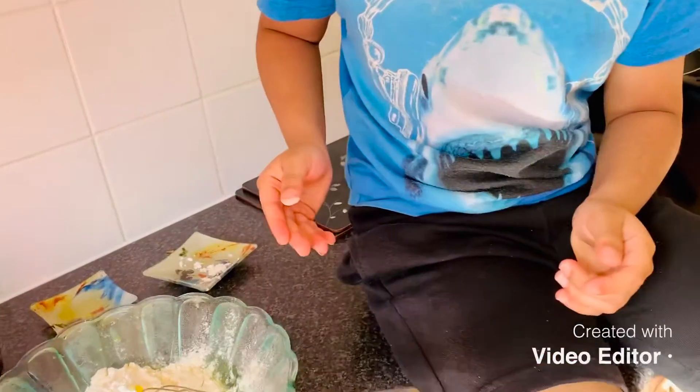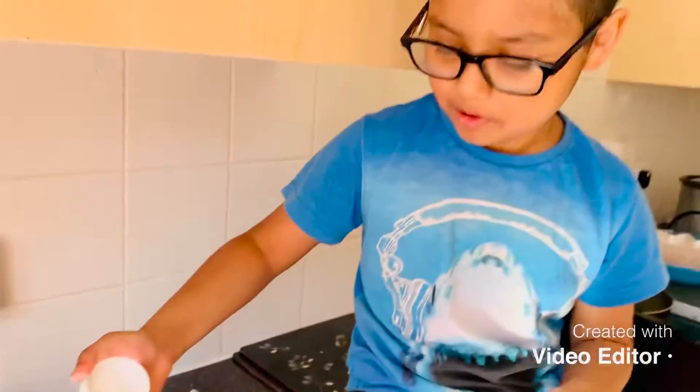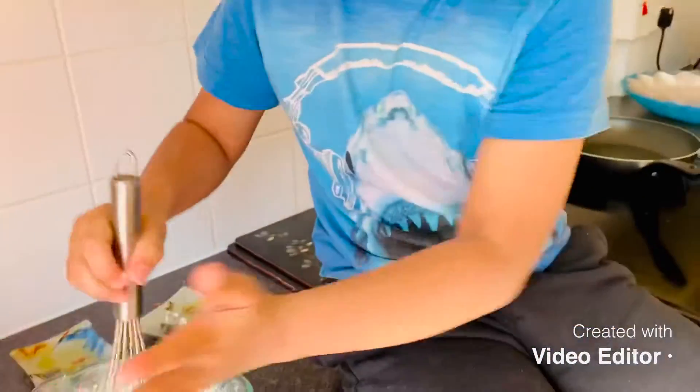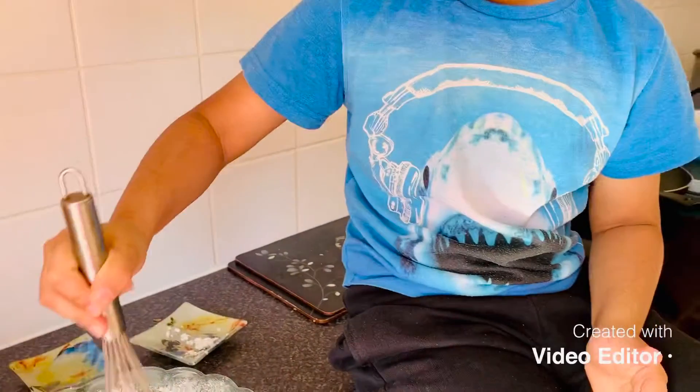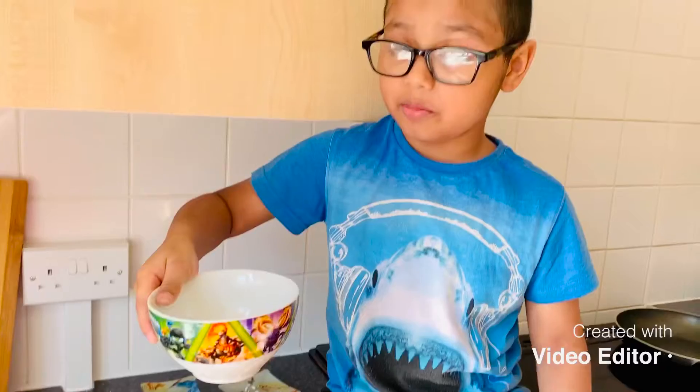Now we have to add half a spoon of baking powder. Mix nicely — yeah, slowly. Now we pour some milk.